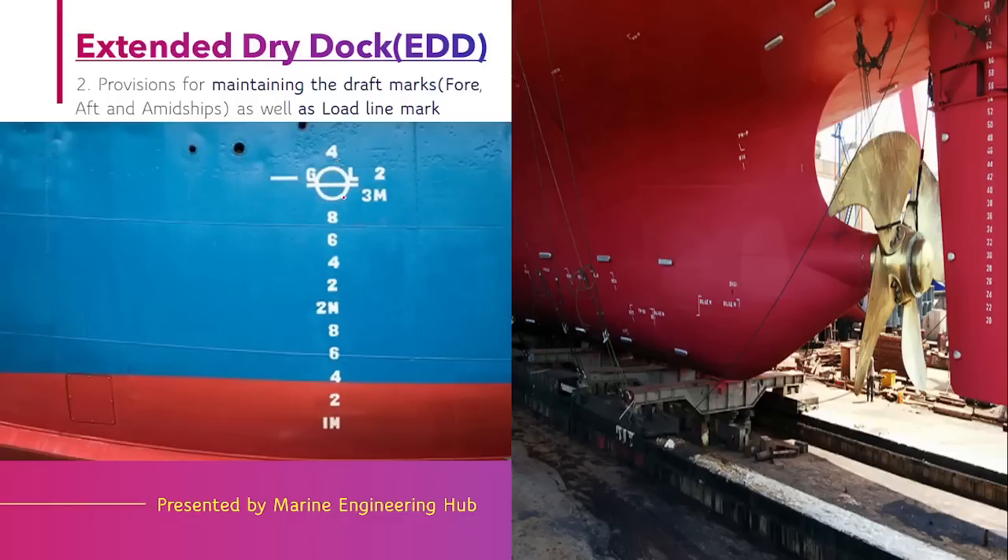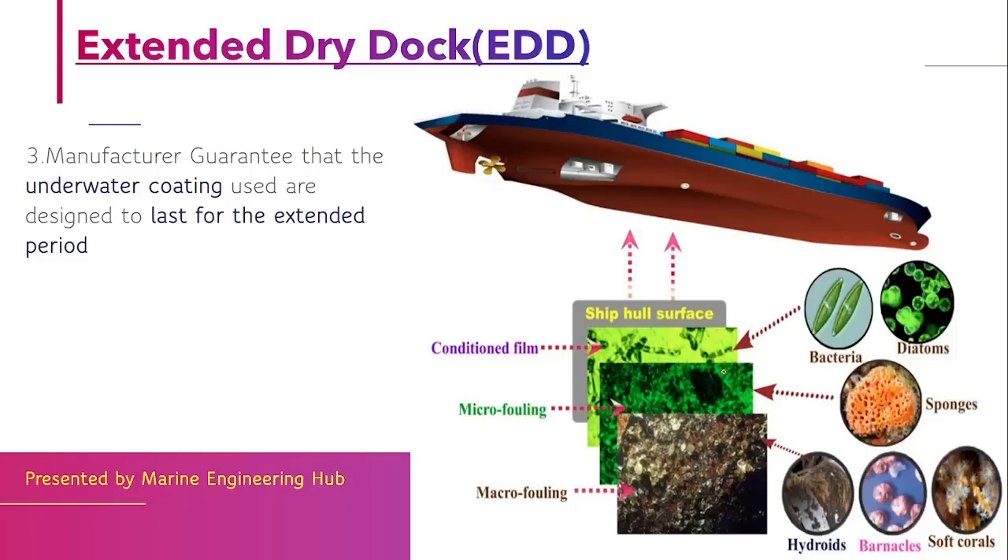The second criterion is that you should be able to maintain the draft markings clearly — your draft marking must remain visible, not get damaged, and remain clear. The load line marking must also remain clear after long periods in water. If these markings are maintained properly, you can continue under the extended dry dock scheme.